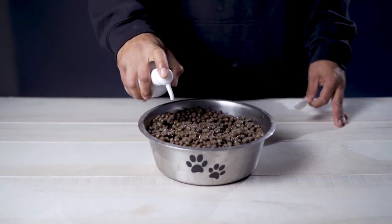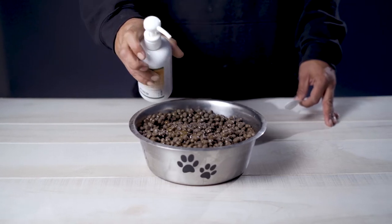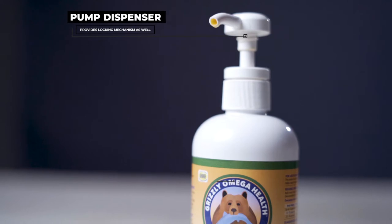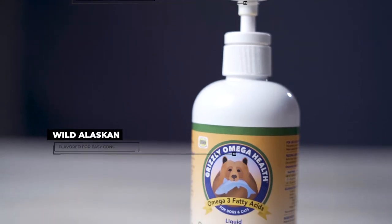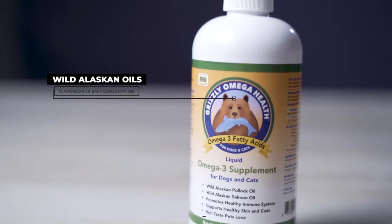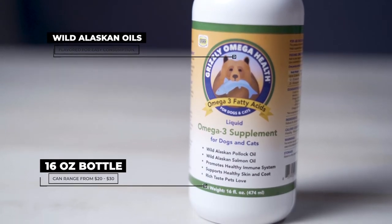You might find it at some feed stores, maybe even a tractor supply store, but me personally, I ordered it on Amazon. I usually use it once a day at my dog's first feeding in the morning, using the recommended dosage on the bottle.